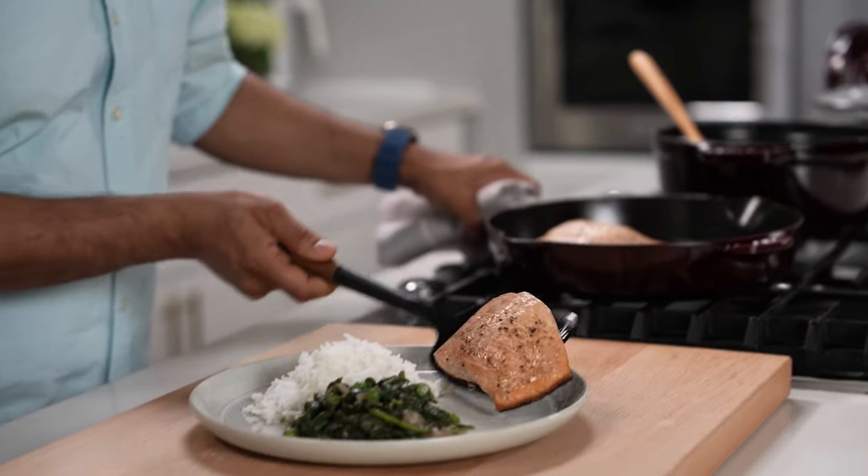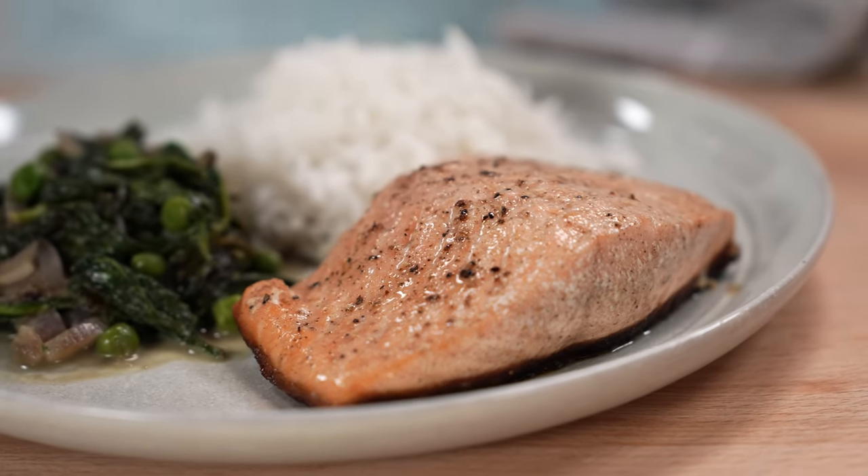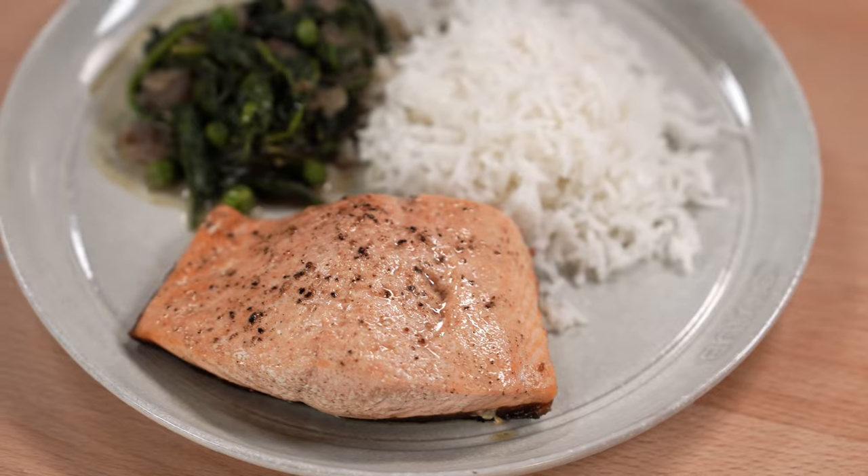Head to Zwilling.com to shop Staub Cast Iron now. And don't forget to subscribe to the Staub YouTube channel and check out the entire Staub recipe collection.